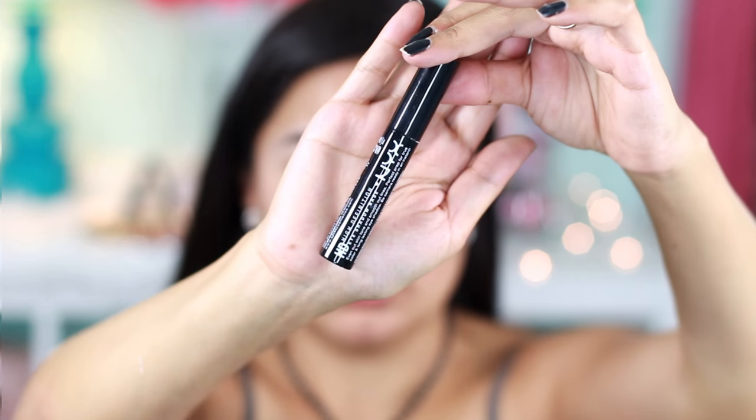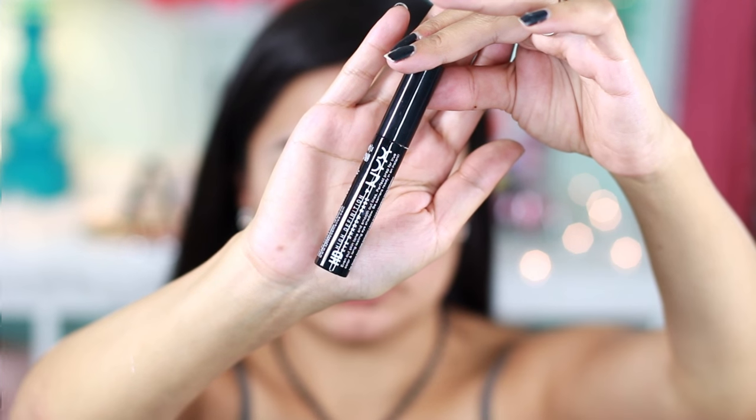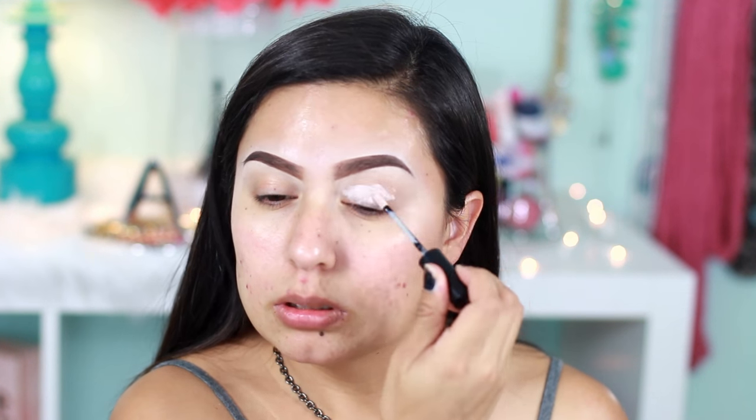I'm going to start off by priming my eyes with this NYX High Definition Eyeshadow Base. I'm just going to apply it on my lids and dab it with my finger just to get the product all over the lid.